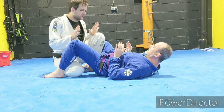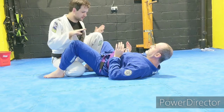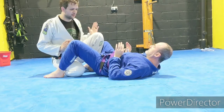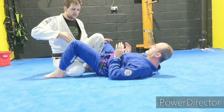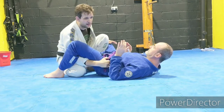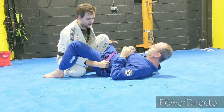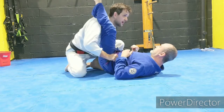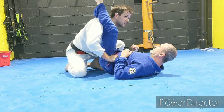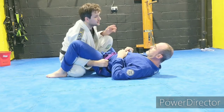From this position, I want to be able to pass his legs — get around his legs. So we're looking at low passing while I stay on my knees with my feet down here. This hand is going to come under this leg and I'm looking for the belt. The belt is the easiest, strongest handle here.